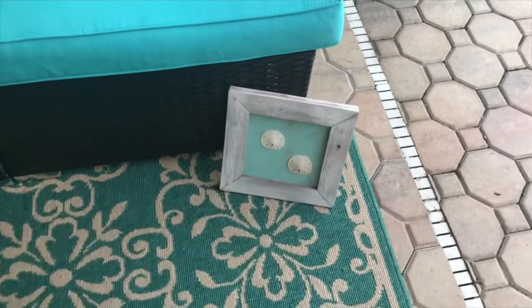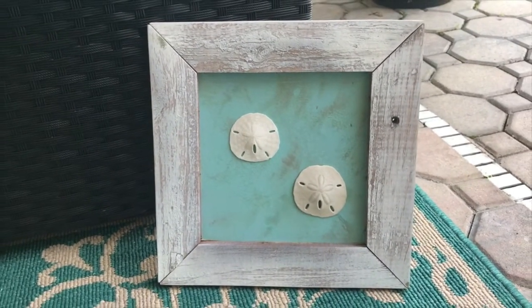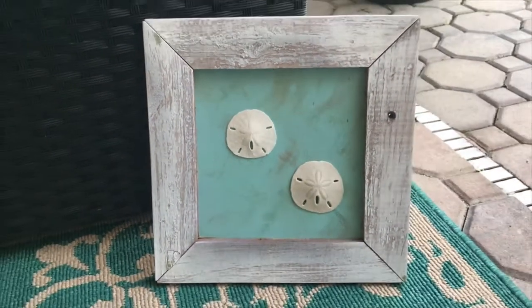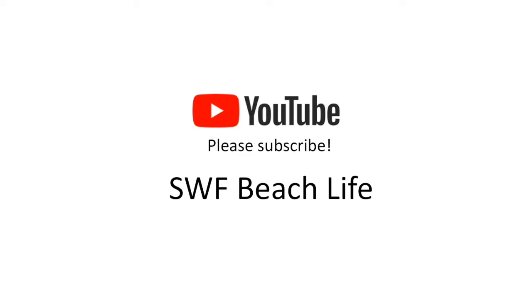I used my handy-dandy Elmer's glue, glued them on, let them bake, and that was it. We put a hanger on the back and we've got ourselves free sand dollar beach art. I love free, and blue, and the beach! Friends, thank you so much for watching — I very much appreciate it. Make sure you hit that subscribe button so you don't miss any of my beachy goodness.